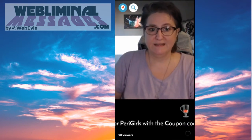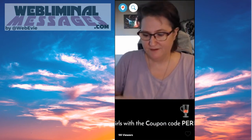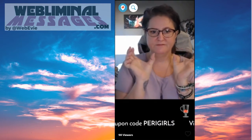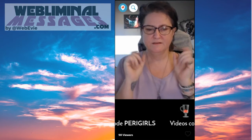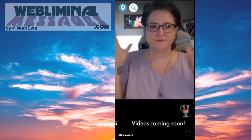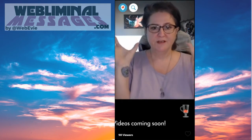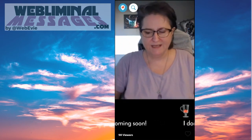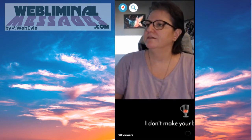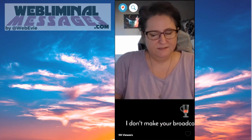Also, if you're broadcasting in landscape and you're the only person there, you've got blank space to either side of you. I know some people who are really good broadcasters doing that — I don't know why — but there's a lot of blank space to the right and left, and they look kind of lost in their broadcast.